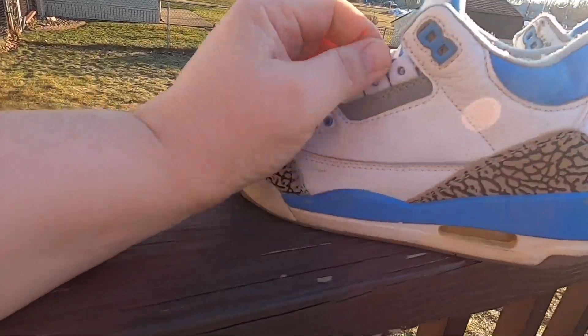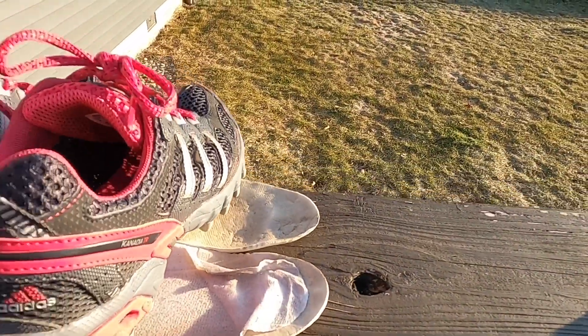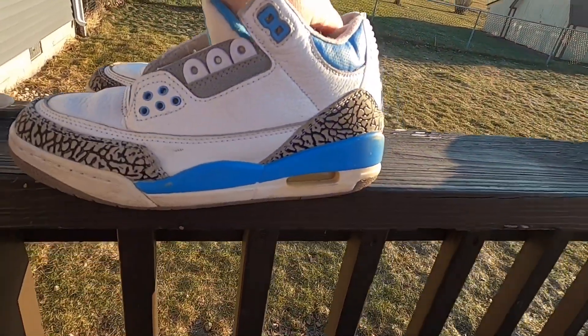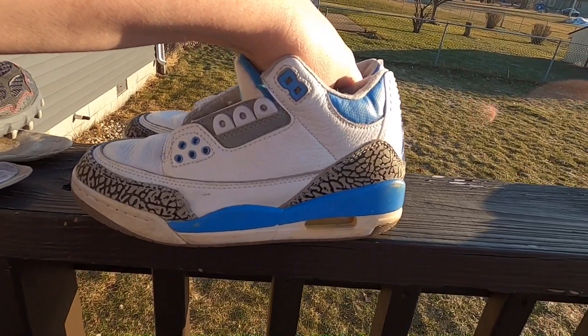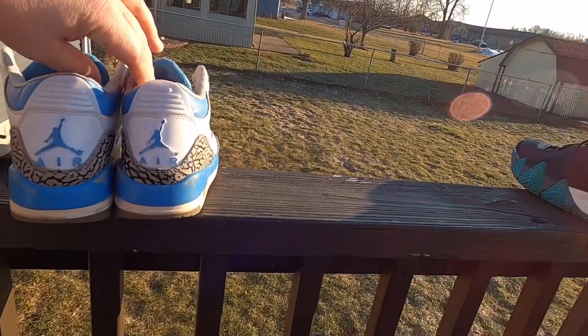These are a pair of Air Jordan youth shoes. I don't know — the insoles are pretty nasty. If these were at regular Goodwill I would have never bought them, but because they're Air Jordans and they're at the bins, they probably weigh under two pounds so I have less than three dollars into these. I figured what the heck, I'm going to take a chance on them.